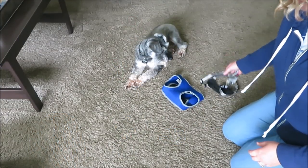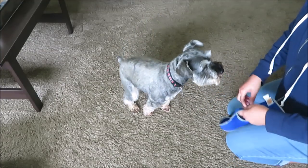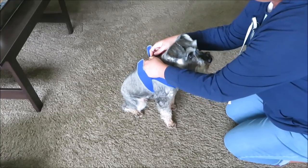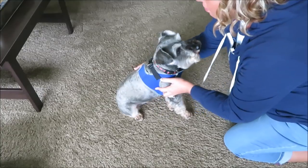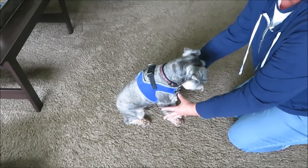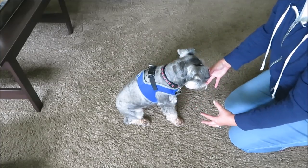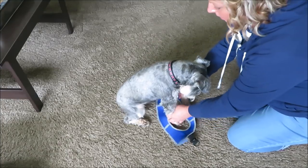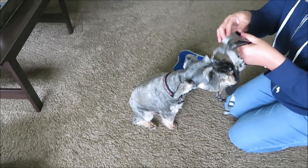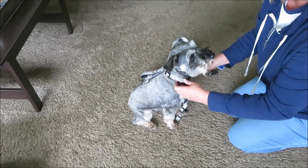Let me show you how these harnesses fit on the dogs and the differences between them. With the old harness, you grab the front legs, pull them through the holes, snap it, and velcro. As you can see, there's nothing going around the neck — it's just on their front arms. So when dogs stop and hunch forward while you pull on the leash, this slides right over the head and off the arms.